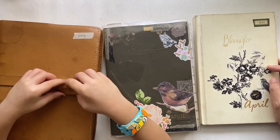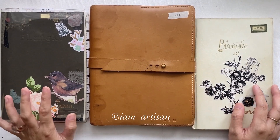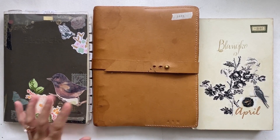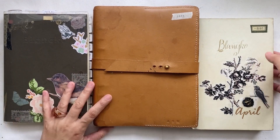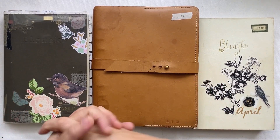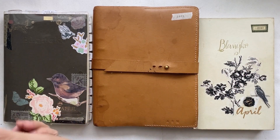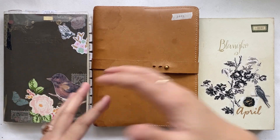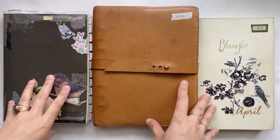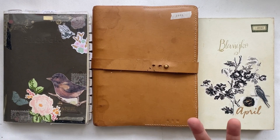Hello friends, my name is April San Pedro and in this video I'm going to share with you the three different planners that are actually available from Artisan Papery. You might find what suits your needs best, whether you're a soft bound kind of planner person, a hard bound, or a ring binder.